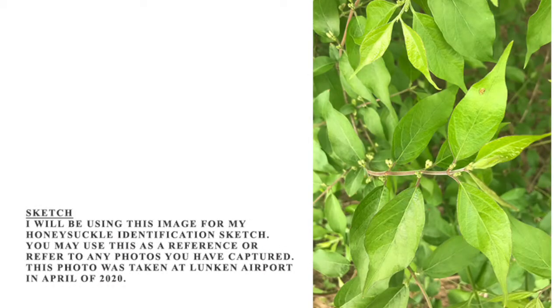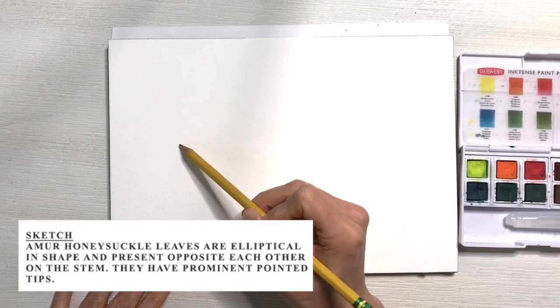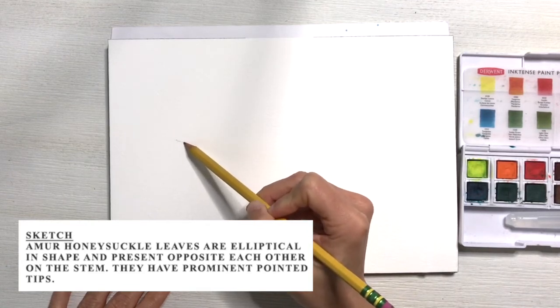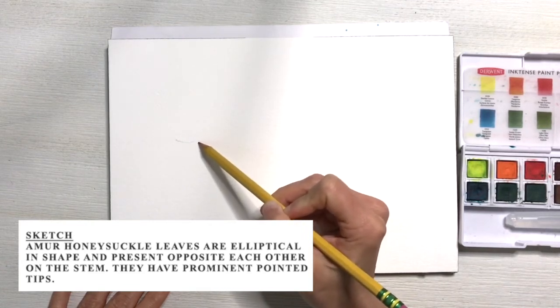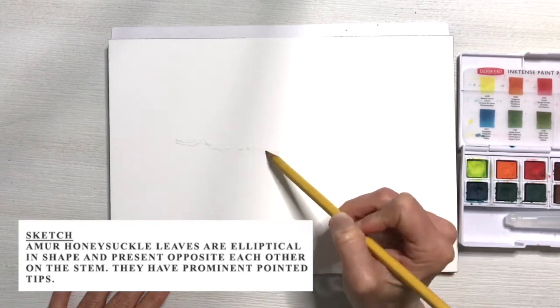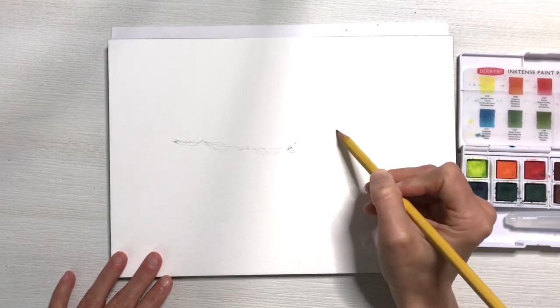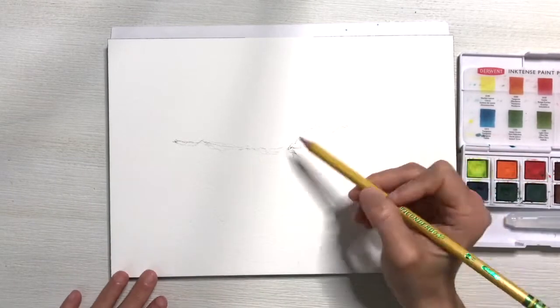I will be using this image for my honeysuckle identification sketch. You can either take a screenshot of this and paint along with me, or use any photo that you've taken from any of your hikes. I'm going to begin sketching using my pencil. This specific species of honeysuckle has elliptical leaves that present opposite each other on the stem. They have very prominent points, so I'm going to make sure to call that out on each of my leaves.